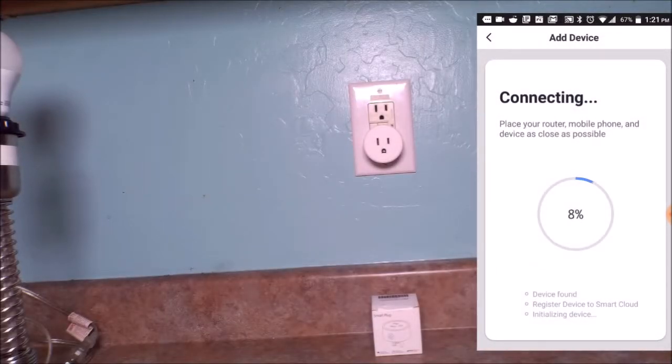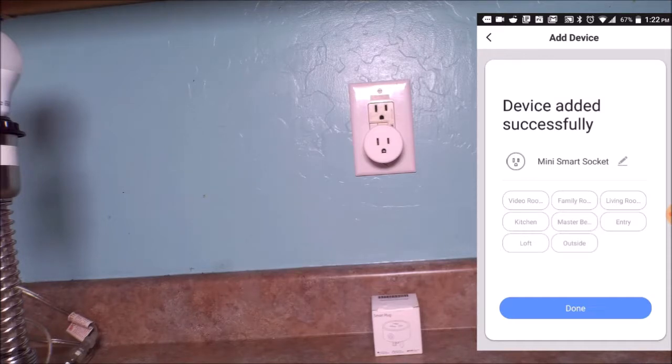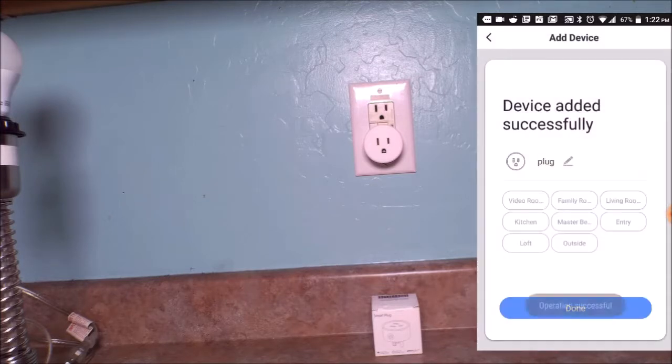Now we're trying to find it — at 8% the light stopped flashing, now it's re-flashing. Now it's solid at 13%. It has successfully added the smart plug to the device. We're going to name it 'plug,' save it — operation is successful, we're done.